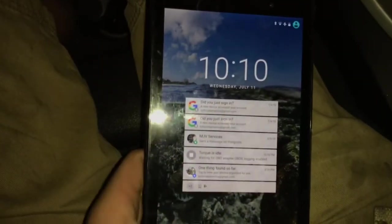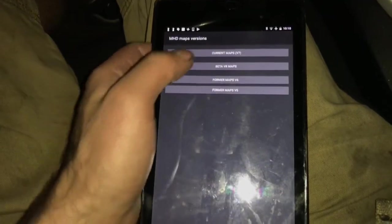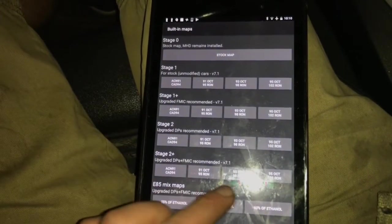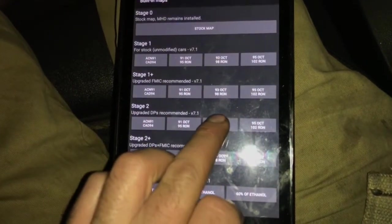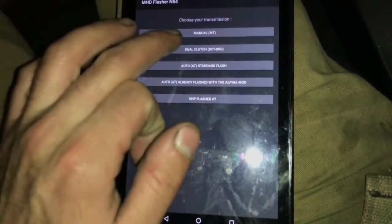You can also do this on an Android phone. Go to Flash the Map, then Current Maps. I have this H2 Plus tune, 93 octane. I'm going to navigate to another tune just so you can see what it looks like when you purchase one, because mine's already purchased so it won't look the same.